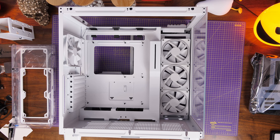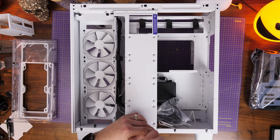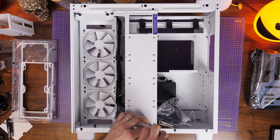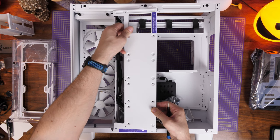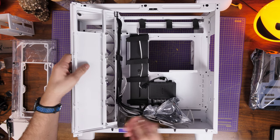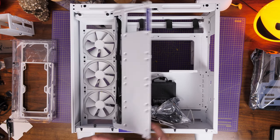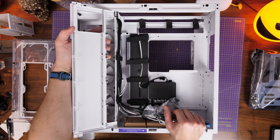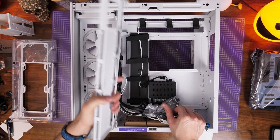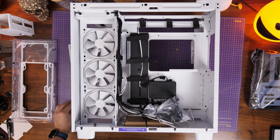The SSD tray is held in place with a couple of screws at the top and bottom — remove those and you can lift it up. It has a hinge design that lets you move it out of the way when needed, but you can also pull it out entirely through those clips. I'd recommend taking it out and I'll show you how to mount an SSD on it later on.